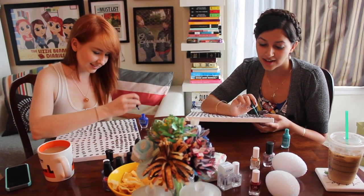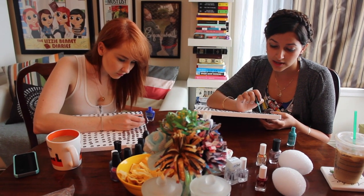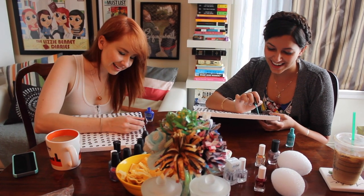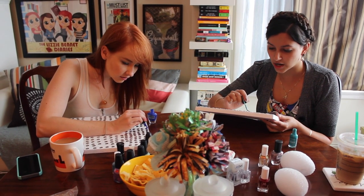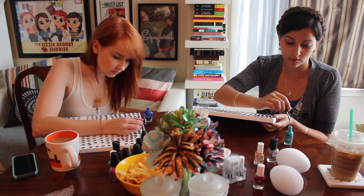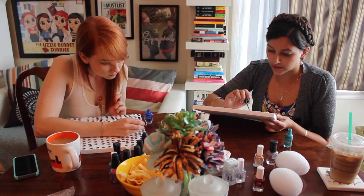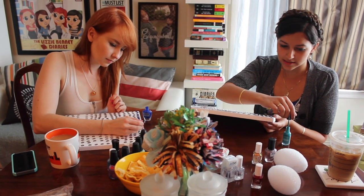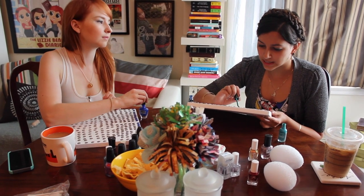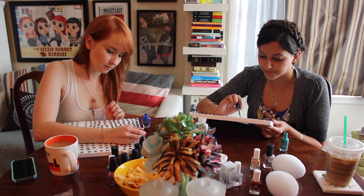I moved out here and graduated. I still had dreams of creating a sketch show, but it seemed unreasonable. Then I was in the NBC page program and I met Yulene. Towards the end of it we were both freaking out — neither of us wanted to go into office-y TV production jobs. I wanted to get more into acting and writing, and Yulene wanted to direct. We tried to collaborate on a sketch, but it was just too hard, and then I told Yulene about the Poe sketch. Since Sean was out here, it seemed very easy to make.